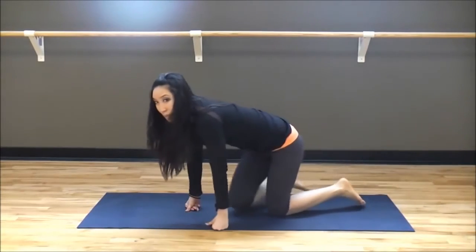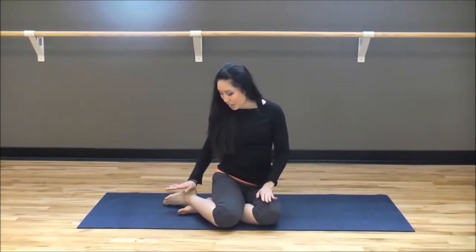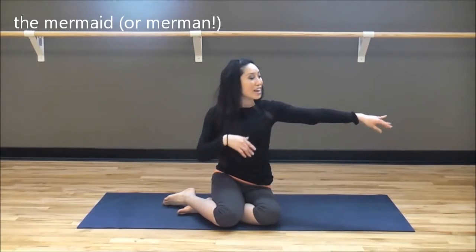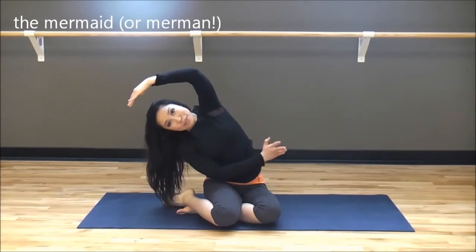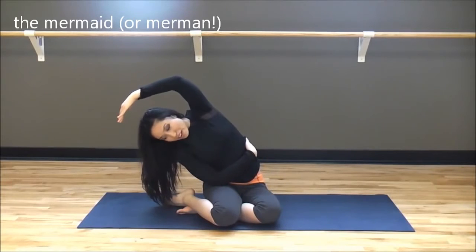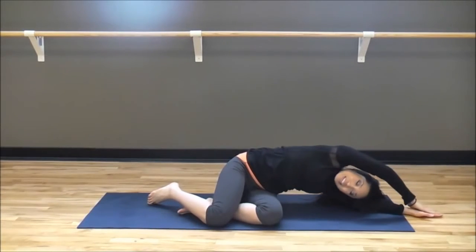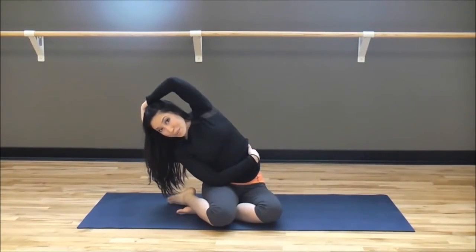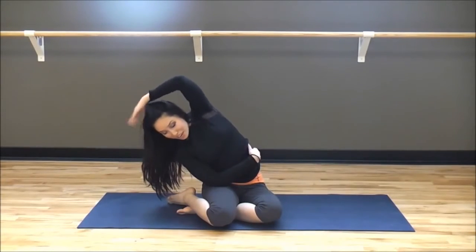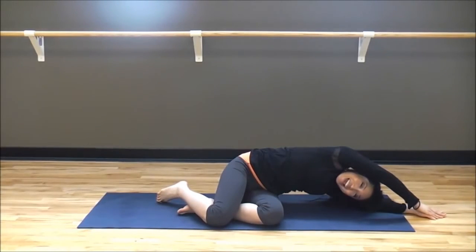We're going to end with a nice mermaid stretch — feels really good and looks really graceful. Bring your legs onto one side, arms all the way over. Keep the shoulders down, neck long. Gracefully bring those fingers out and reach over, stretching out your legs. Even place your hand here — feel that stretching going on. Melt your sides onto the floor, just like this. Now using your core, pull yourself up and over. We're going to do this one more time — we can call it the mermaid, or the merman for those male Blogilates fans out there. Bring it in.